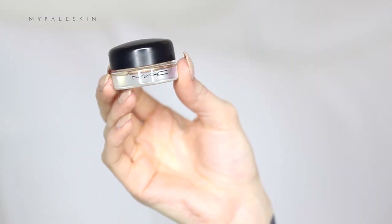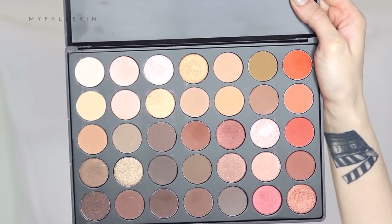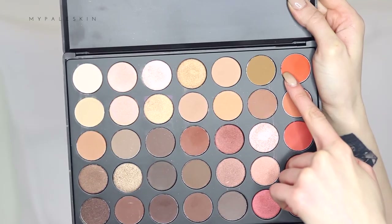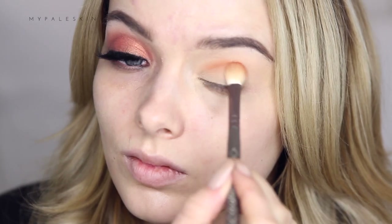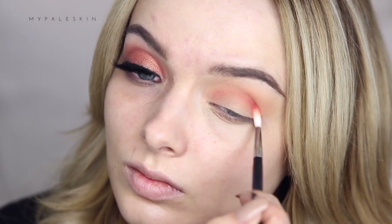Using the MAC Paint Pot in the shade Soft Ochre, I'm just going to prep my lids and prime them ready for eyeshadow application. Today I'm using the Morphe 350 palette. I'm taking a light yellow beige shade and applying this all over the lid, before moving into a hot orange shade to act as our transition colour. I've picked that up on a fluffy brush and I'm blending and buffing that out in the crease, before moving on to a darker red-orange shade. Using a small Morphe brush, I'm applying that into the crease and then taking a soft fluffy brush to very gently blend this shadow out.